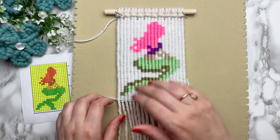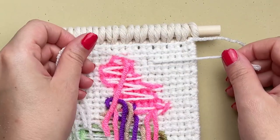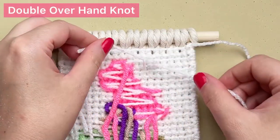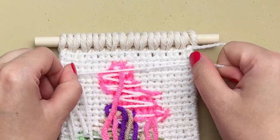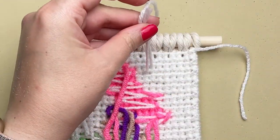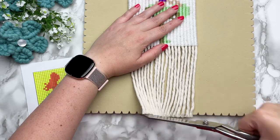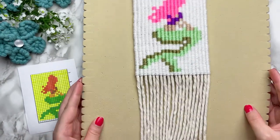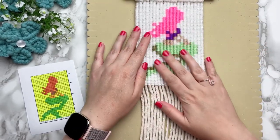Once you've zigzagged all the way down, we're going to flip it over to the back and clean up the mess on the back. Grab any two ends that are close together and tie a double overhand knot. Now this isn't the most professional way to finish off the back of your wall hanging, but with small projects like this, I think it's just fine. If you're interested in learning how to professionally finish off the back of your wall hanging, I'll leave the link to that tutorial on the screen now.